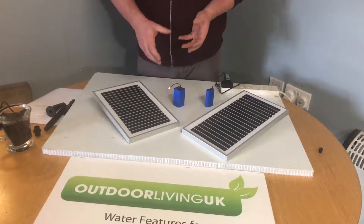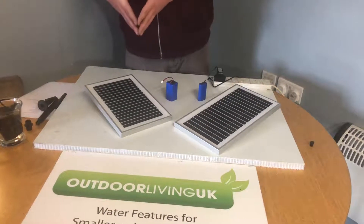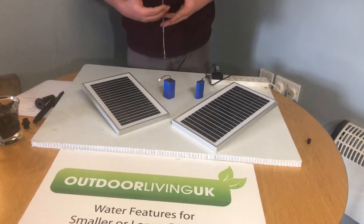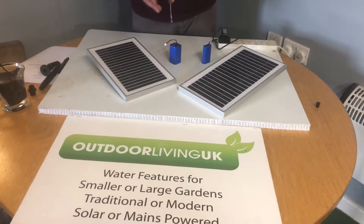We would strongly recommend storing your solar panel in the warm throughout the winter season, and then re-addressing any issue you have in the warmer seasons, where we'll be able to offer a full troubleshooting breakdown and assist you with your solar panel and its performance.